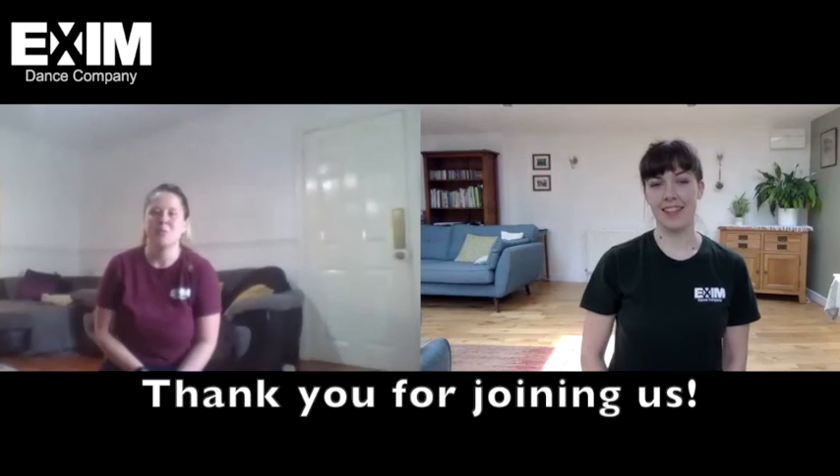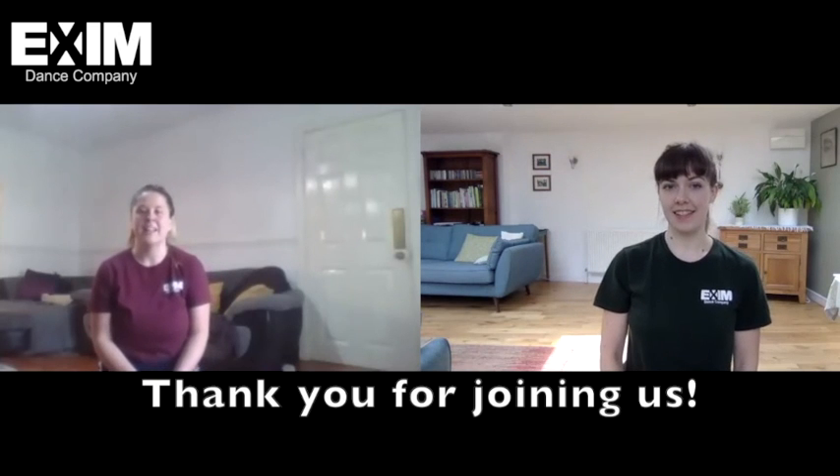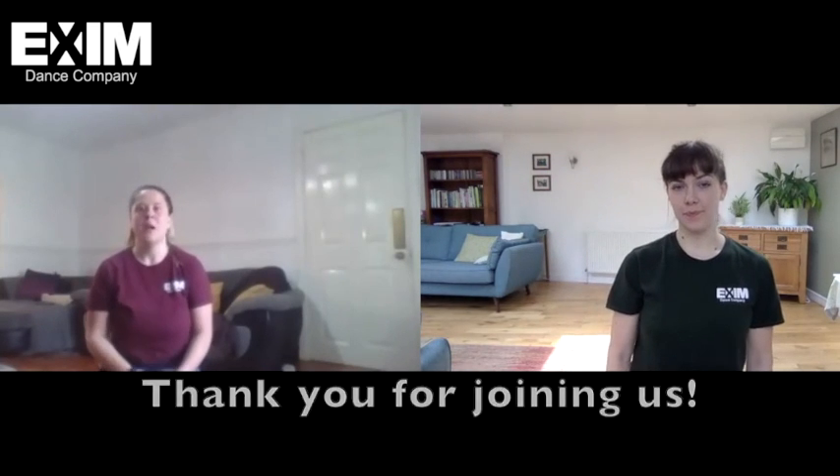Thank you so much for joining us. We really hope you enjoyed our phrase. Just a reminder — if you do it, make sure you send Martha and the whole team your lovely videos.